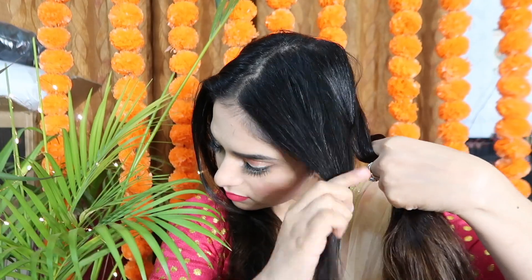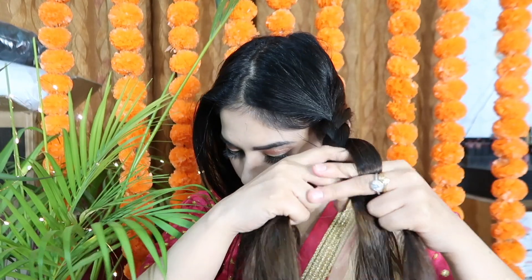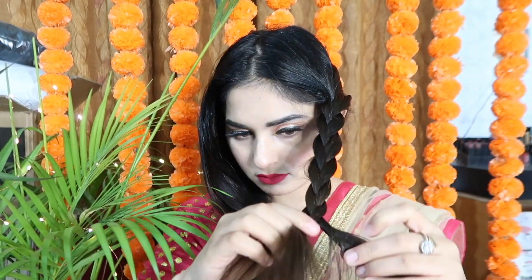I used a lipstick shade — the link is in the description box — it's very beautiful. After that, I do a basic hairstyle that I think will easily be done by everyone.